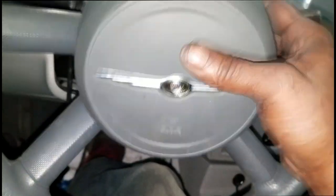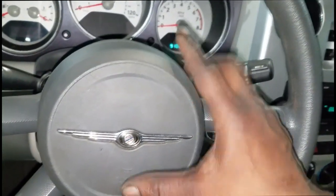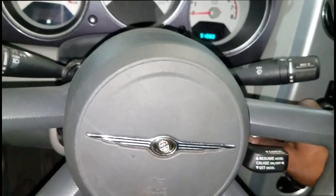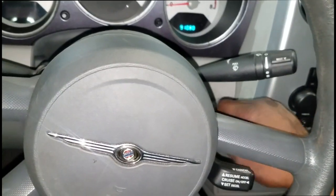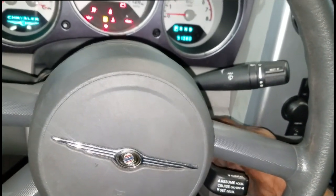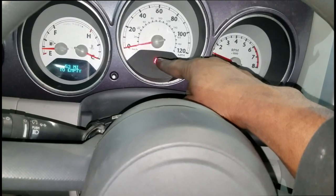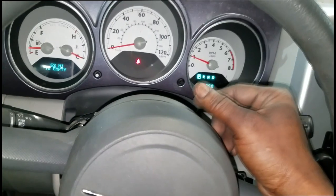To verify the fix before pushing the horn pad in — because you may have to go back in — let's start the car. Airbag codes are interesting: if they're active the airbag light stays on; if the problem goes away, the ORC sees no problem and turns the airbag light off. Let's start it. It's running — as you can see the airbag light is on — please go off — there you go. Wait three more seconds because I've seen them go off and then come back on when the computer sees a problem.